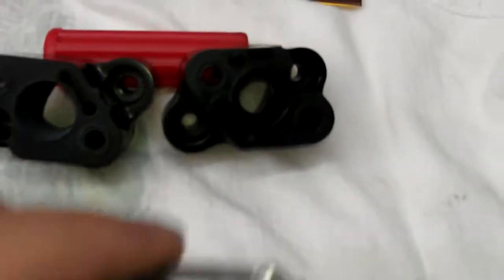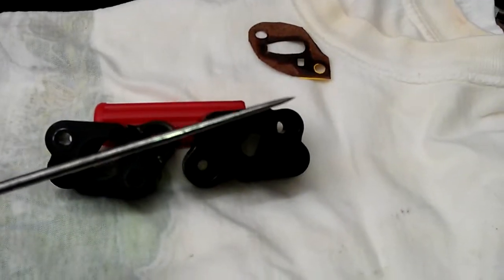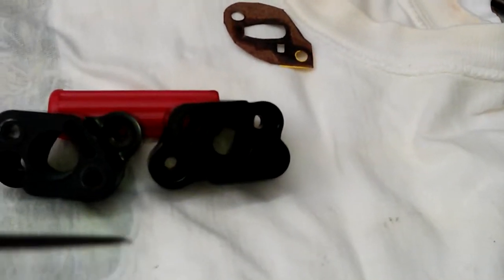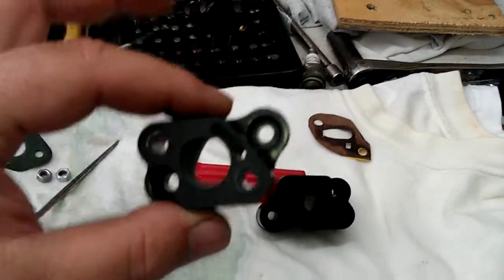You take the carb and you're going to mount it onto this. Use your nut and bolt and all that to hold it together. Open up your butterflies on the carb. Take a nice sharp ice pick or scribe — you want to hold the butterfly open, go inside, and make some scribe marks in there so you know where your cutting part is at.